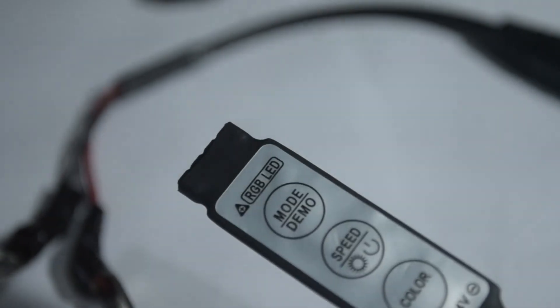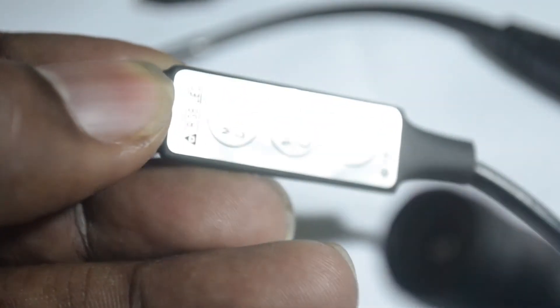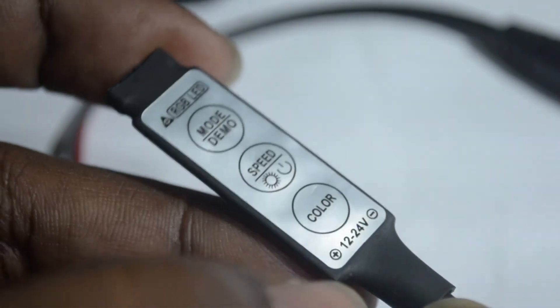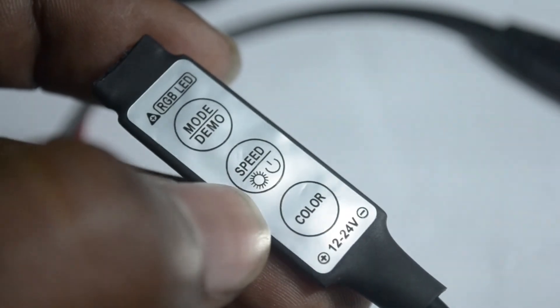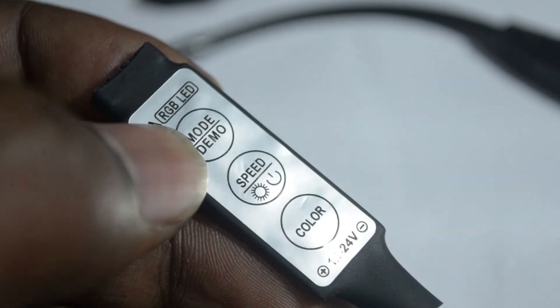I am using this LED controller which I got from GearBest — links are posted in the description. You can see it comes with three buttons: one button controls the color, another one controls the speed, and another one changes the mode. We'll see the details later.